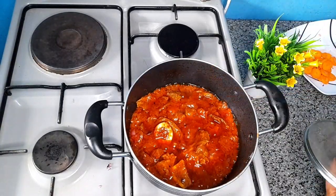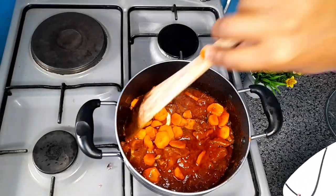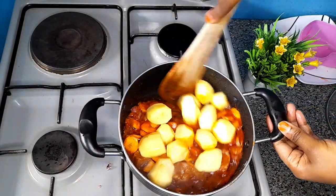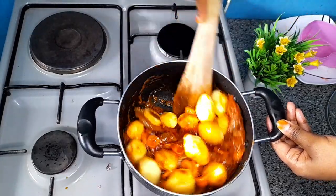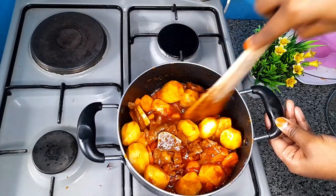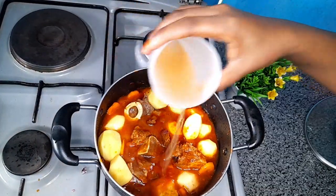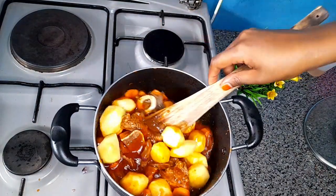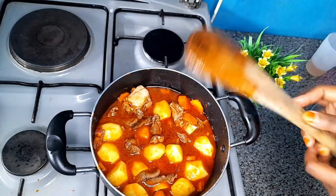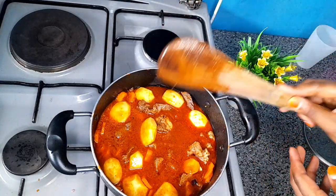Now I will add our carrots, then go in with our potatoes. Give it a stir. Now I will add just a little bit of water for our potatoes to cook. Give it another stir and add the rest. I will cover this and let it cook till our potatoes are ready.